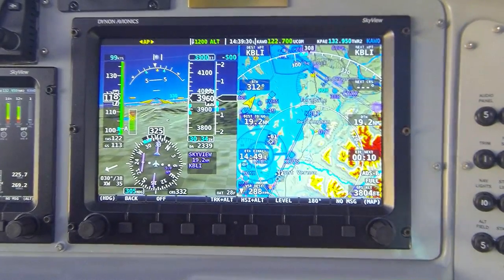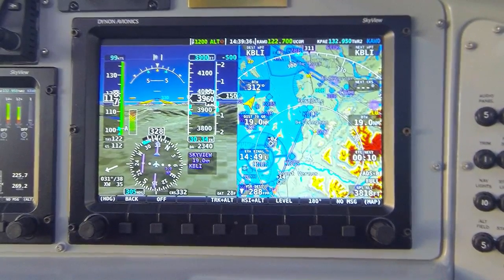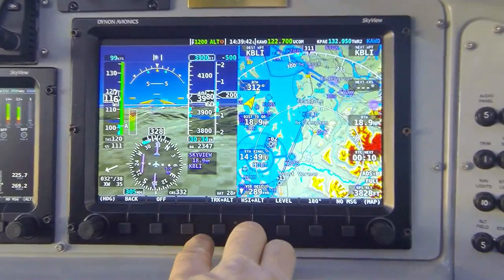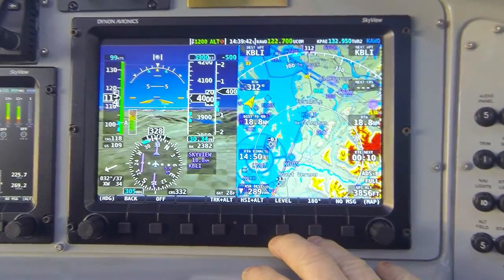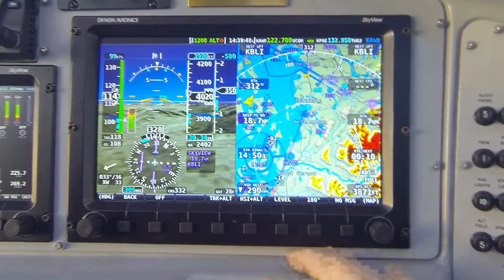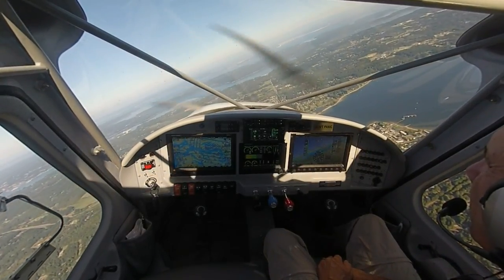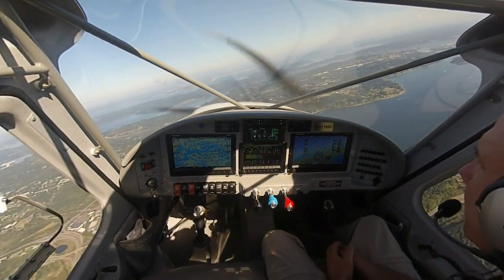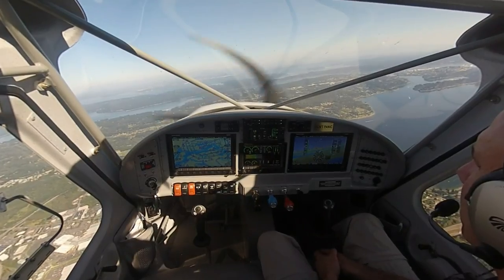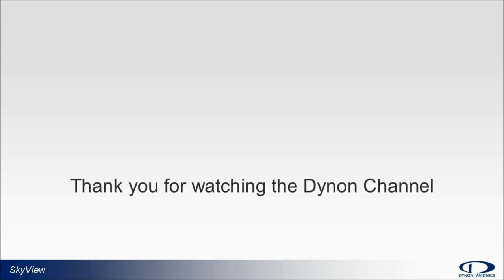I think we've covered it all. I hope you've seen that the Skyview's integrated autopilot is extraordinarily simple to operate when using this simplified control scheme — two primary modes on buttons 4 and 5, and two special modes to help the pilot in specific circumstances. Thanks for joining us. For more information on the Skyview system, please see our website at dynonavionics.com where you can find links to our system installation guides, pilot user guides, and other valuable information including our user forum. Thank you for watching the Dynon channel.